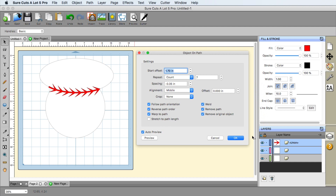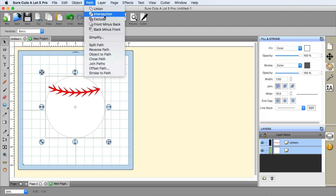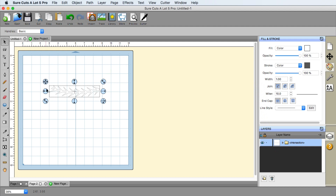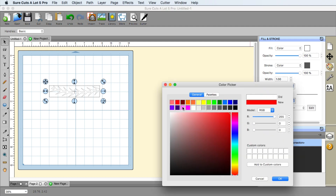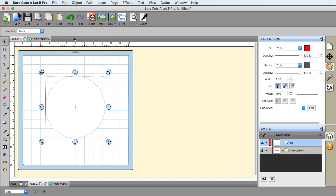I'm going to click Weld and also choose Remove Path, which will remove this oval here. You may notice some stuff sticking over the edge — we're going to take care of that. I'll click OK. Remember, we copied the circle to our clipboard earlier, so if you didn't do that, make sure you select the circle and copy it. We'll select both of these, go to Path, and choose Intersection. It kept the stitch — let me go ahead and recolor that back to red.